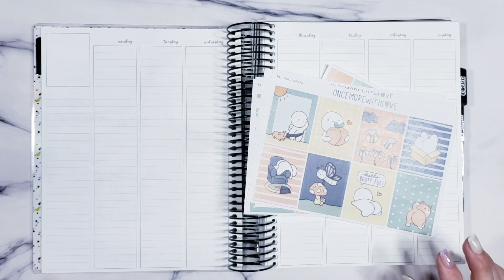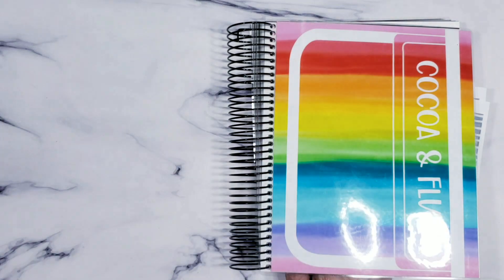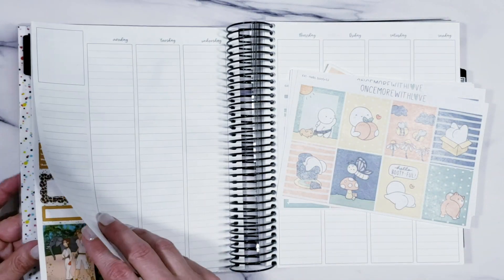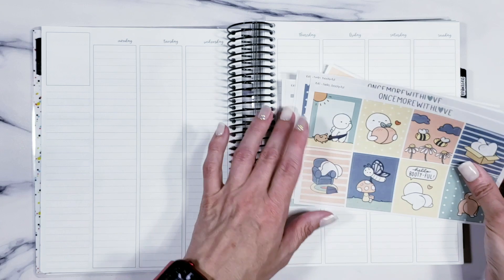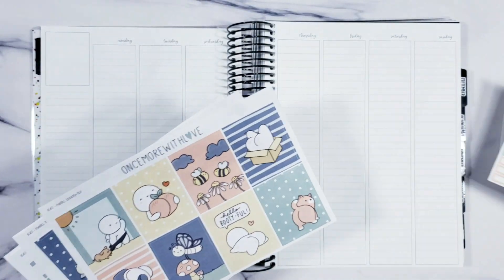Hello my friends and welcome back! Today I'm going to share with you a plan with me. We're using the brand new "I Will" on the 9th with my cocoa and fluff on the front — Polian Nurse. This is the second week; the first week is here, second week is "Once More with Love."